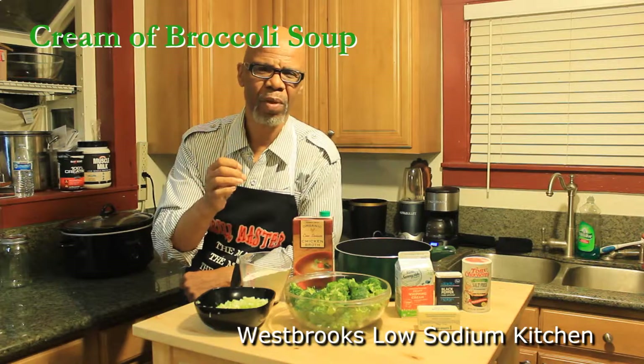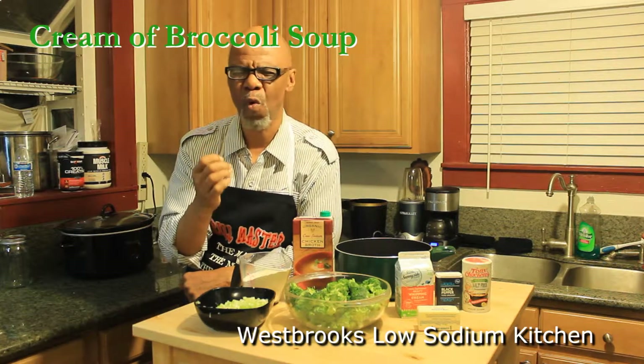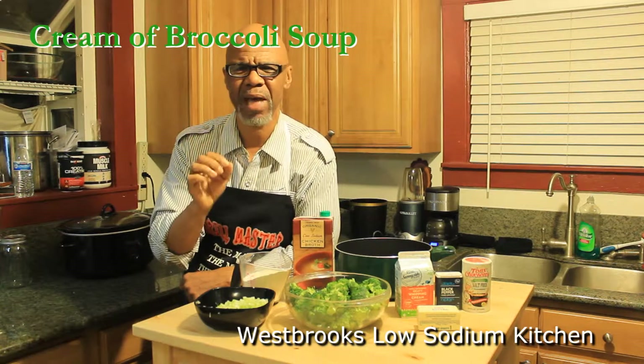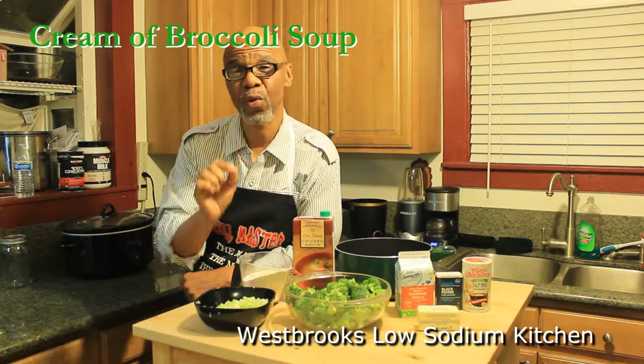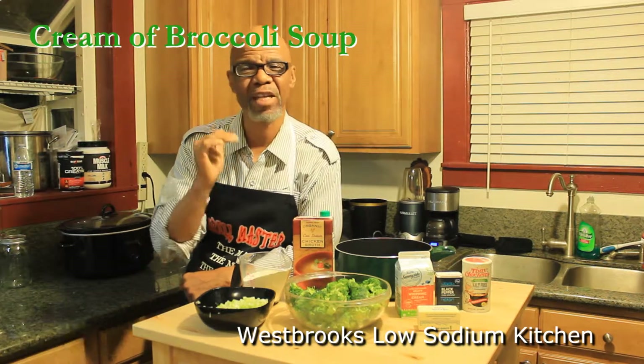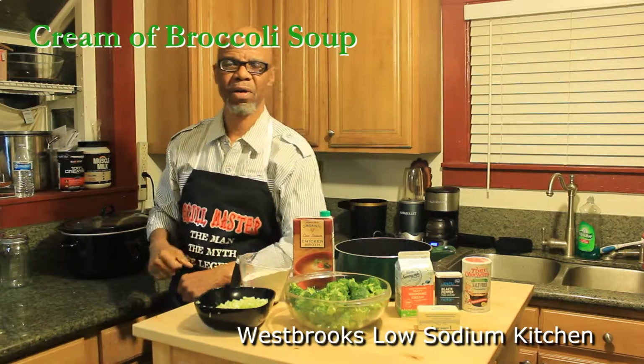We're about to make a cream soup that's not only so good — it's going to be warm, it's going to be fulfilling, it's going to be great, it's going to be delicious. Today we're going to make a cream of broccoli soup that's very, very extremely low in sodium. Let's get started.